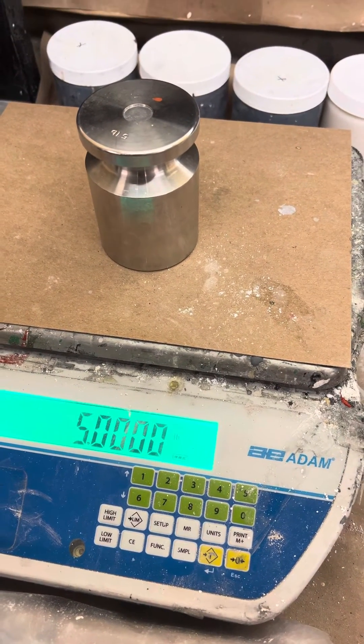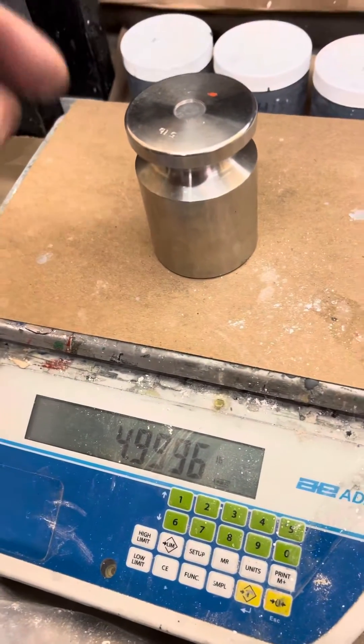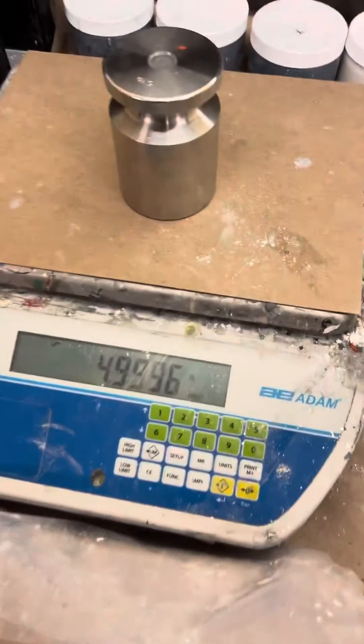That's pretty much how you adjust the calibration of an Atom CKT series. It's drifting a little here — it's a hood.